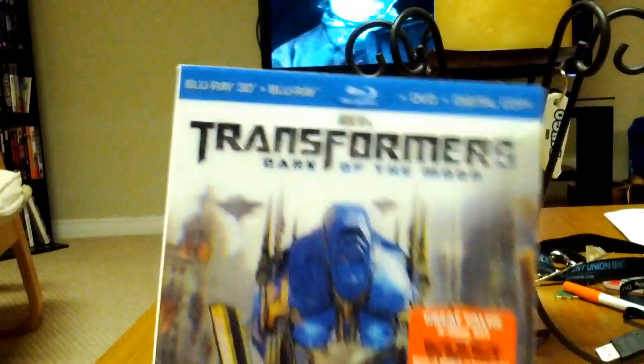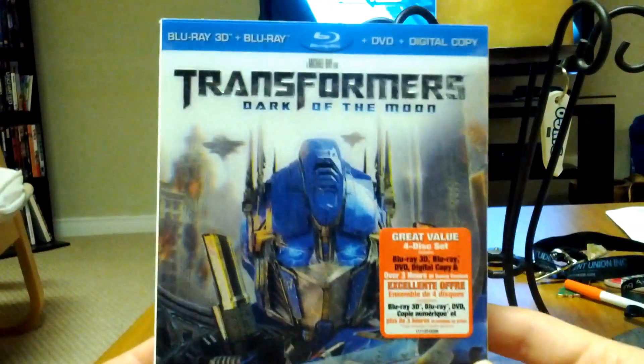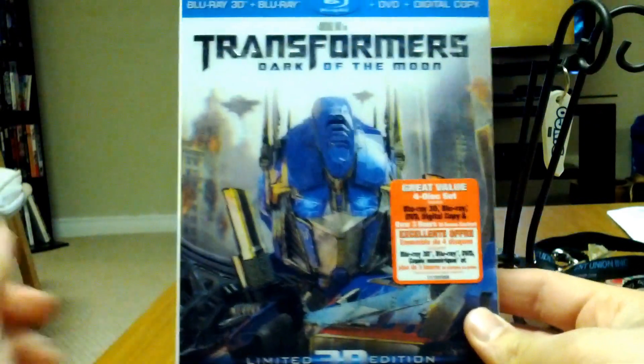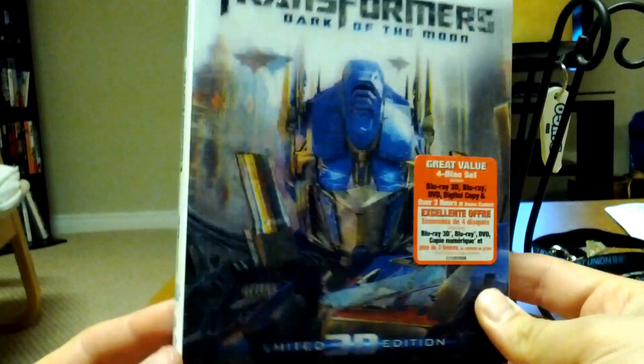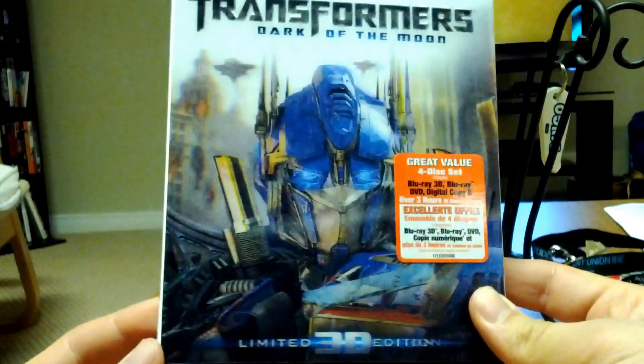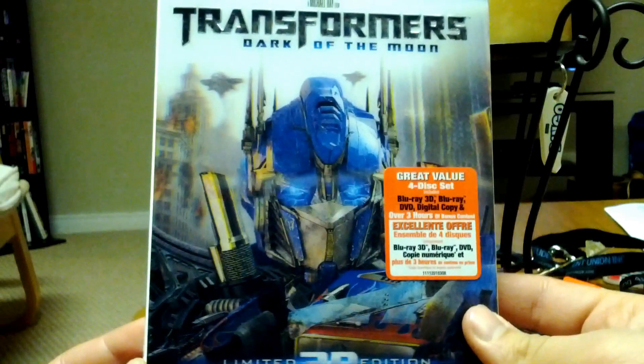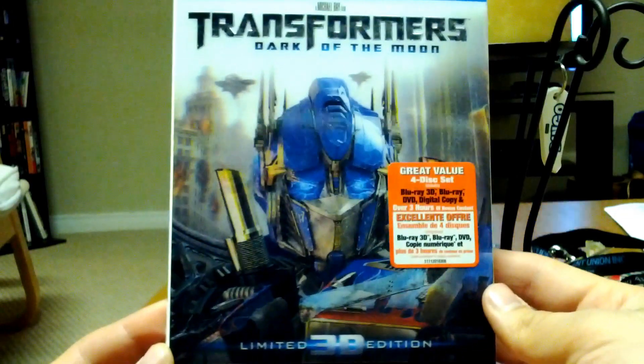This is the front of the case, as I'm sure you've all seen. So you get a nice shot of Optimus Prime right there. Nice 3D lenticular cover — if you kind of shift it, you'll see it move. It says down there 'limited 3D edition.'